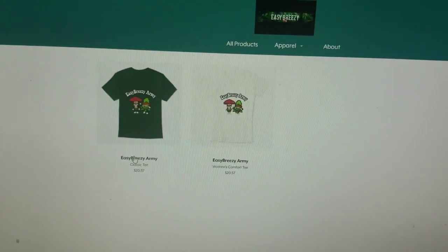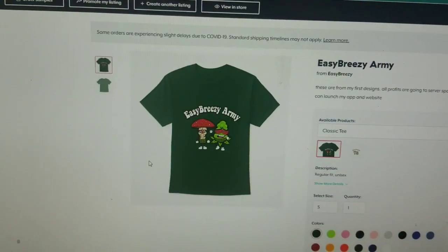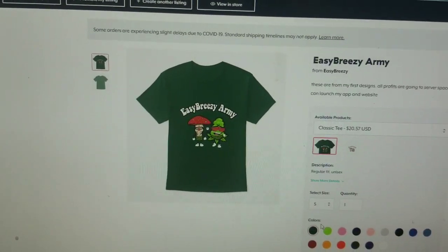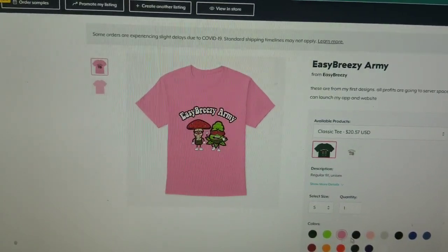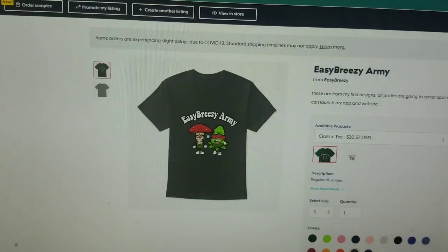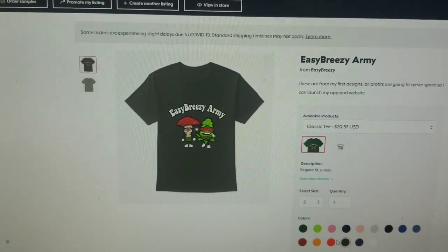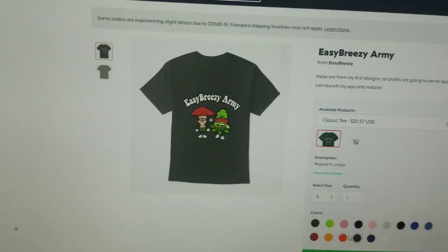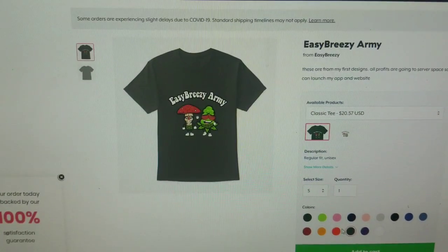Our first merch, I guess you could say — it's a lot better than the last stuff. I just wanted to show you guys it real quick. We got a whole bunch of different colors here. If you want pink, you can have it pink. There's a ton of different colors. If you guys want some shirts and want to help support the channel, the link will be in the description.